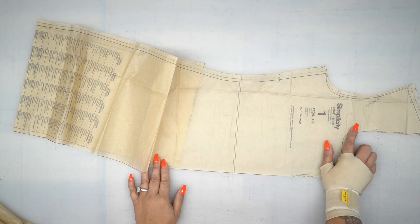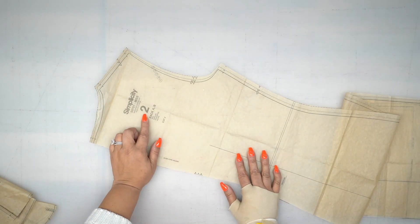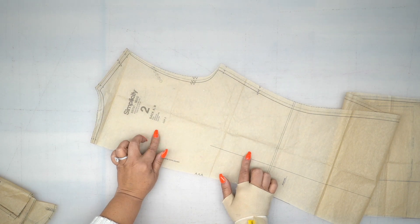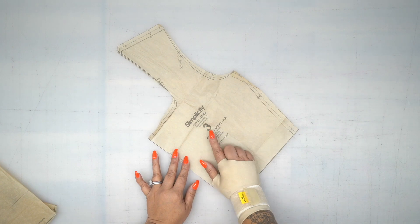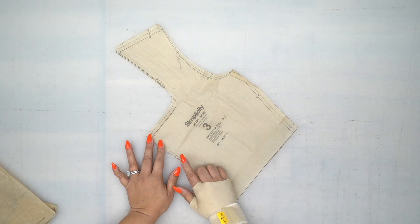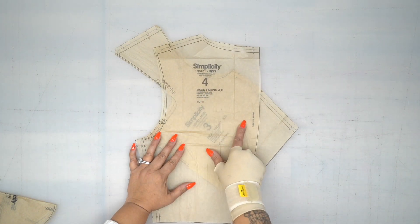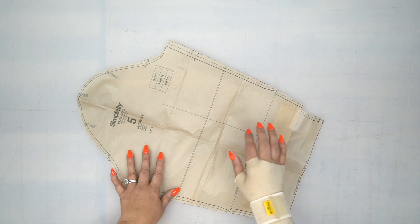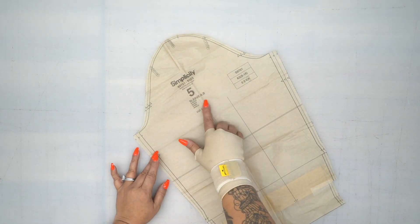We're going to cut piece number one — this is our front, and you cut it on the fold. Cut out pattern piece number two, which is our back. You're going to cut two because this does have a center back seam for better fitting. Cut out pattern piece number three, which is our front facing — cut it on the fold. Pattern piece number four is our back facing and you're going to cut two; it also has a center back seam. The last piece is pattern piece number five — this is our sleeve, and you're going to cut two.